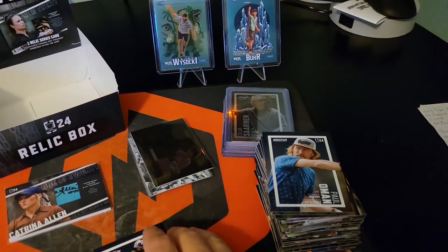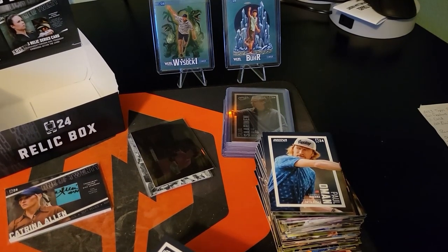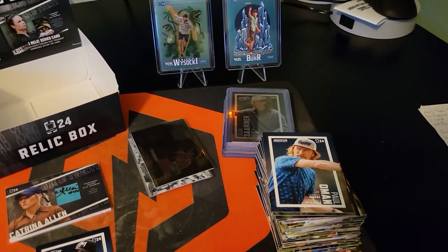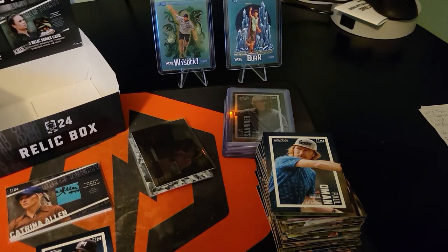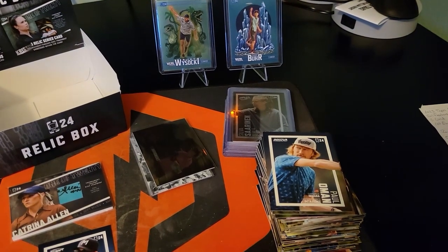Overall I would say that this was a huge win. These were a lot of fun to open. I'm going to build the set. Look out for some more disc golf pack openings because it's probably my favorite sport besides baseball, and I've got thousands of baseball cards already. Alright guys, thanks for watching - we'll see you in the next one.